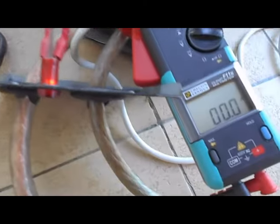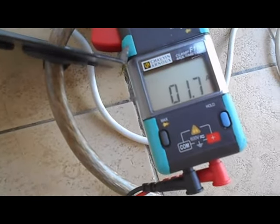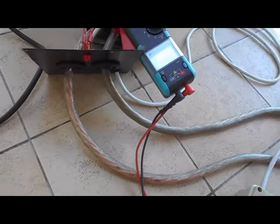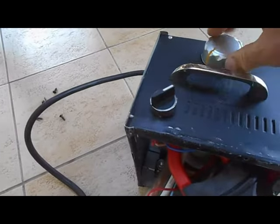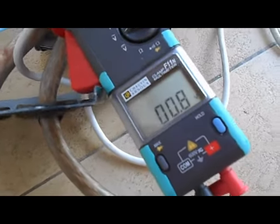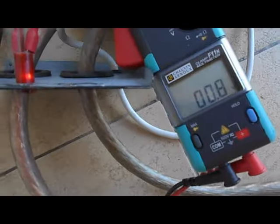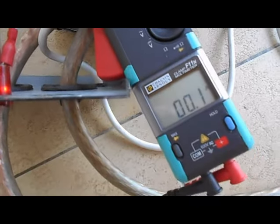Je passe maintenant en mesure de courant alternatif pour voir la consommation, et on a 1,7 ampère. Tout ça, bien sûr, c'est à vide. Je passe maintenant à la position variateur, au minimum. Je remets en voltmètre, j'appuie, et on voit une tension de 0,8 V au niveau des pinces. En ampèremètre, on a 0,1 ampère.